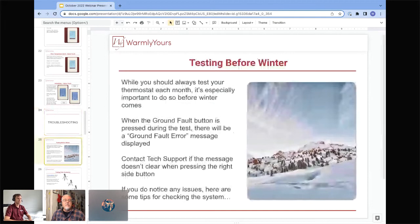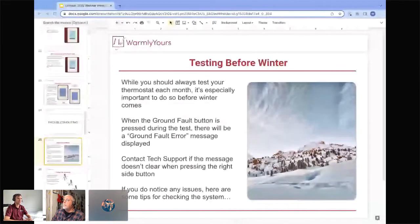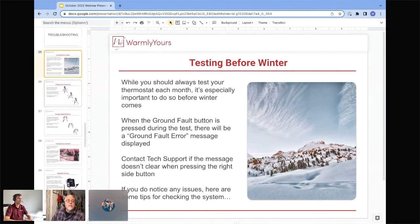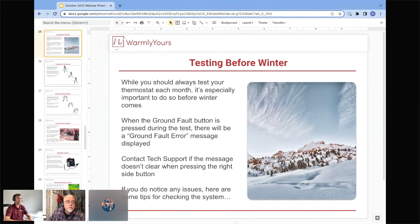Testing before winter gives you simple peace of mind knowing your system is up and running — temperature, date, time, and schedule are all set right. Your simplest way to start testing: get your unit up and running, dial the temperature to the set point you usually use in winter, give it an hour or two, and let the floor gently warm up. If it's nice and warm, that's all you need to do. You can also hit the ground fault test button to ensure your ground fault is functioning properly — it will give you the detected message again, but just hit the side button to reset it and you're good to go.